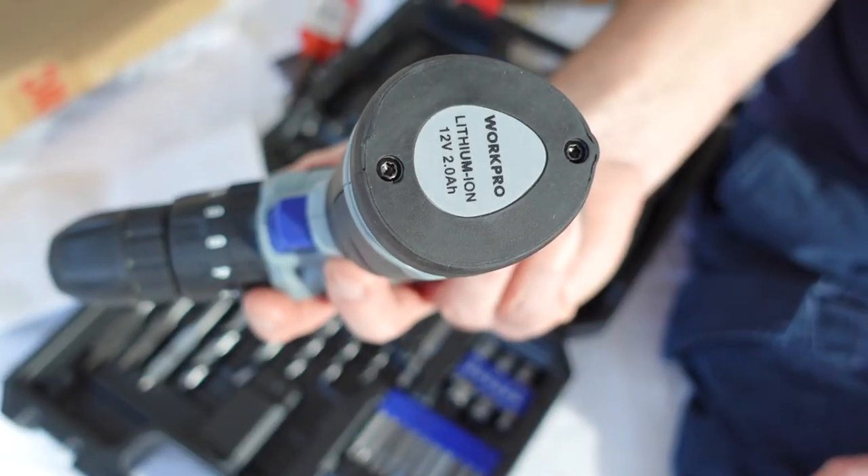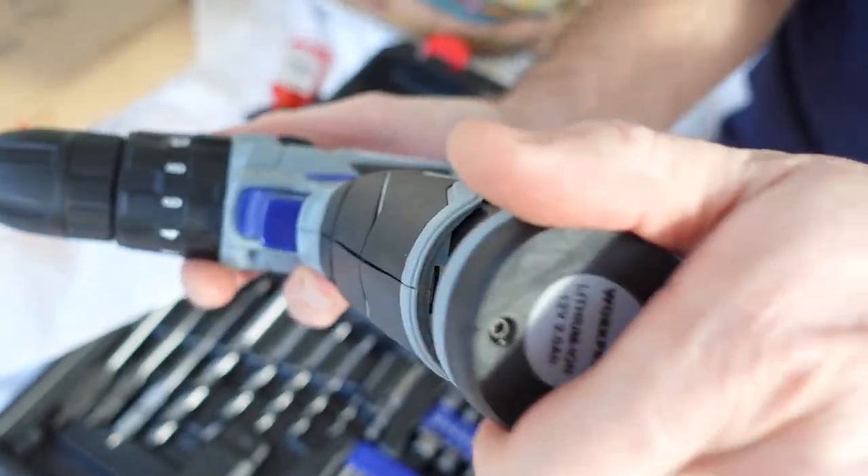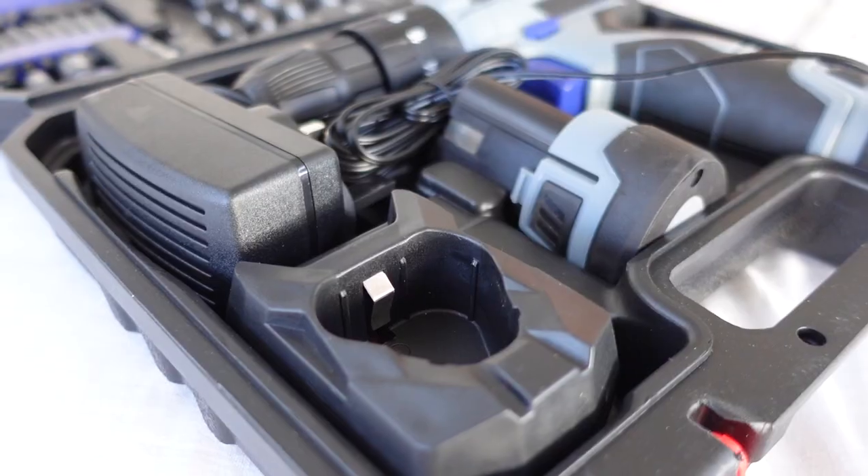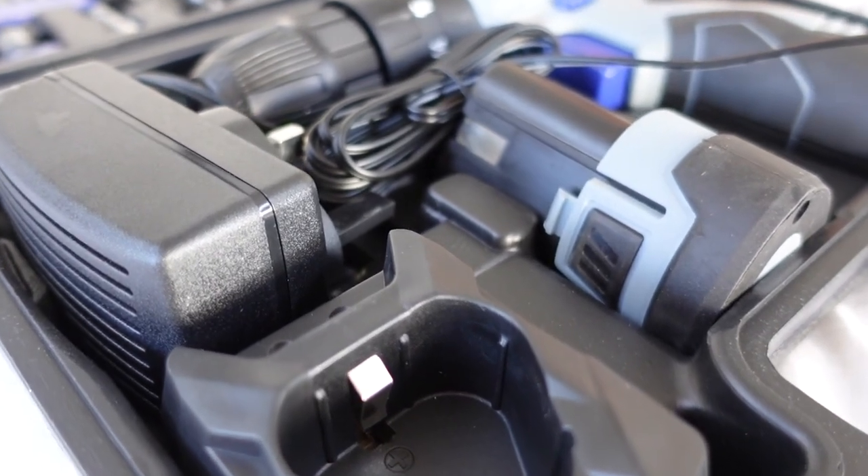I also like the way that the battery's been integrated as part of the handle. You also get two batteries — these are 12-volt 2-amp batteries. It also comes with its own battery charger. It's a very compact design, which means it's not going to take up a lot of space.